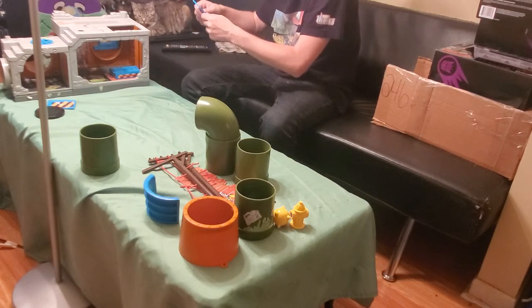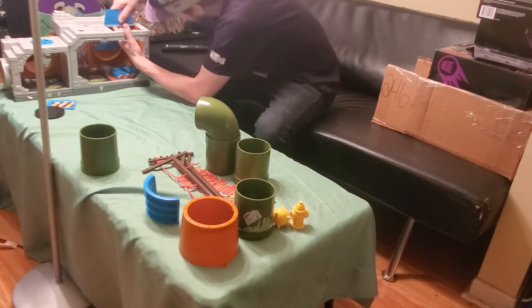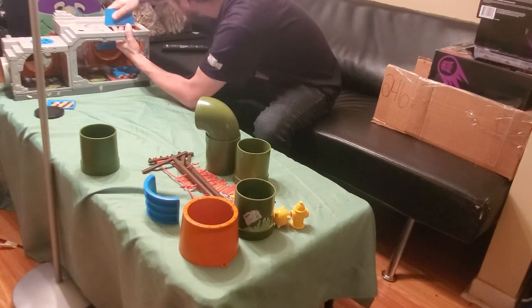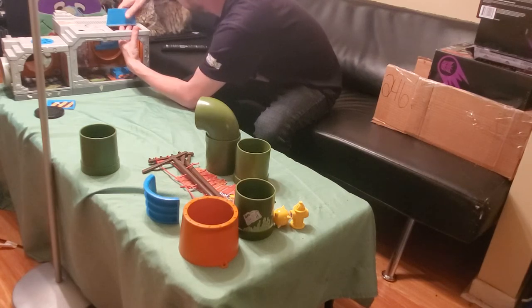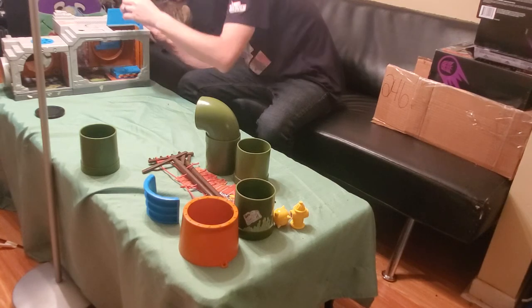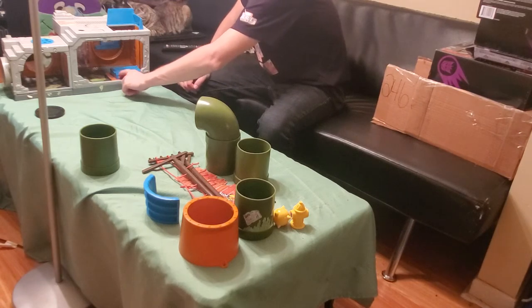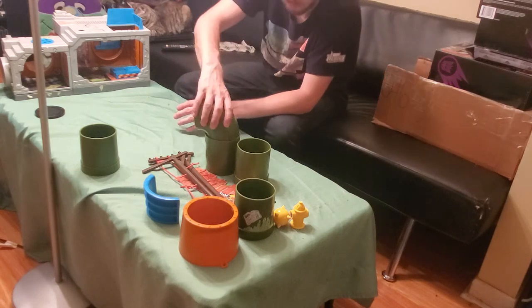Then this comes here in the back — it was backwards. This one comes here. And then the railing that I'm missing is the one that goes here at the front, so when it comes up it would come up here. So that's one part.